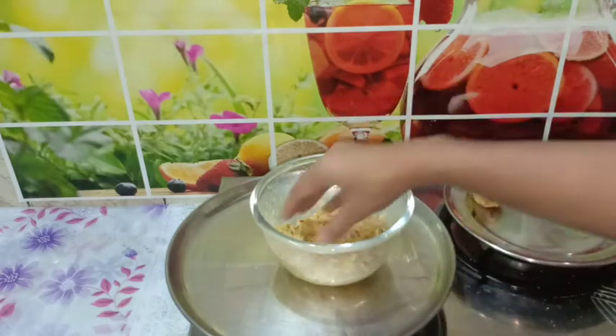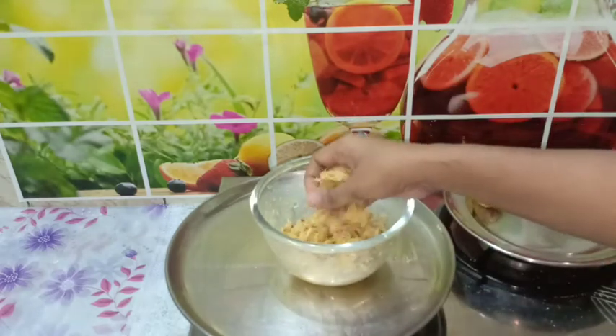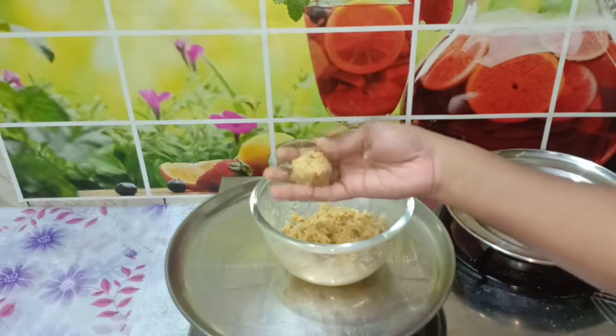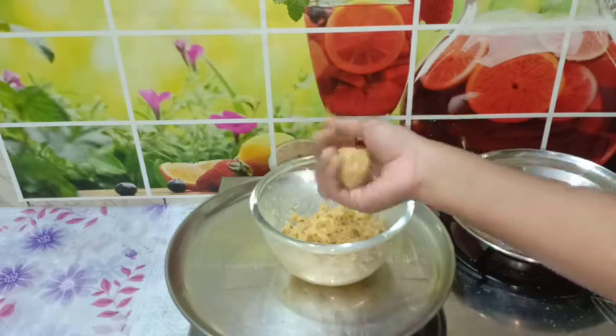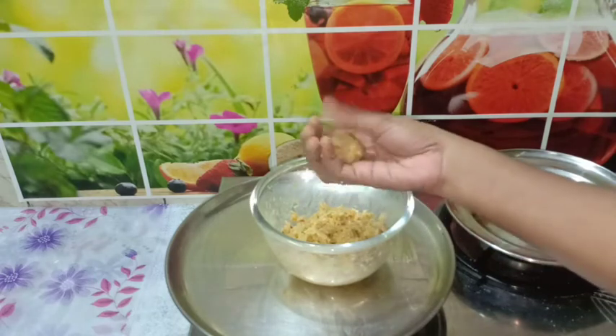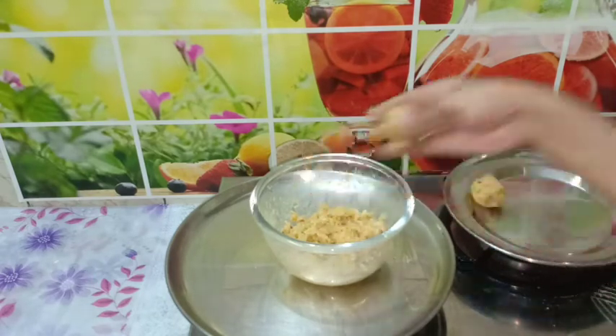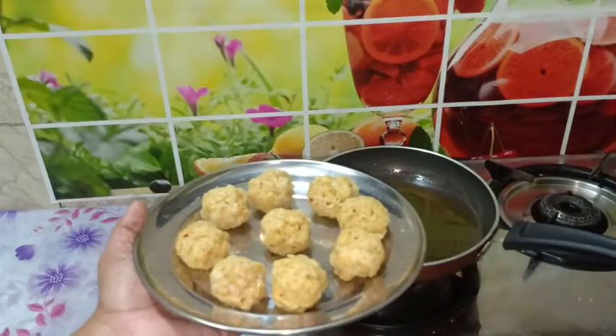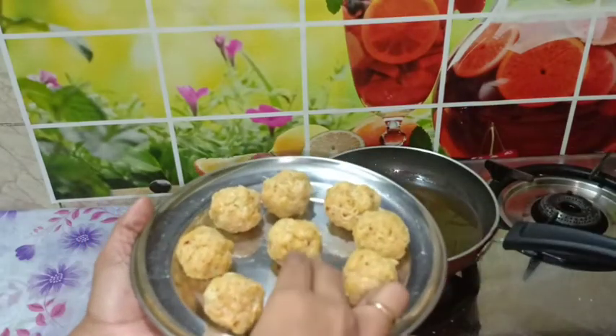Add the noodles into the mixture. Roll it tightly so the ball holds its shape and is nice and firm. Roll it on top. Put all the balls together — the Mahi cheese balls are ready. Nice round balls are ready.